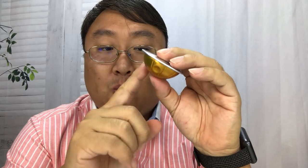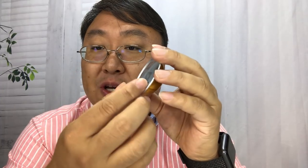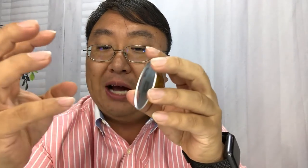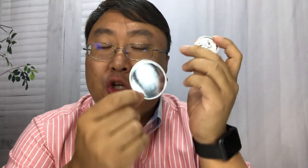That centrifugal force presses the water as well as the grounds around the outer edge of the pod. I'm not entirely sure if the coffee is pushed out from the holes on the edge or from the center, but either way you get a concentrated cup of coffee from both methods, just through two different approaches.